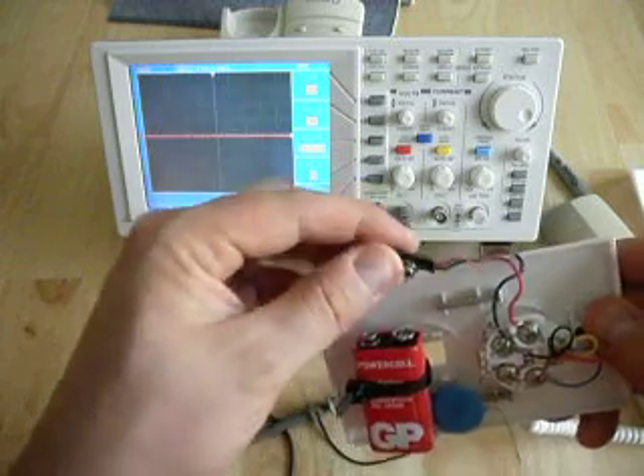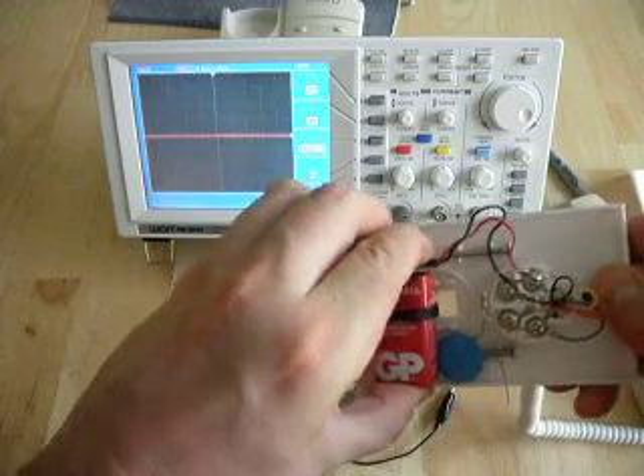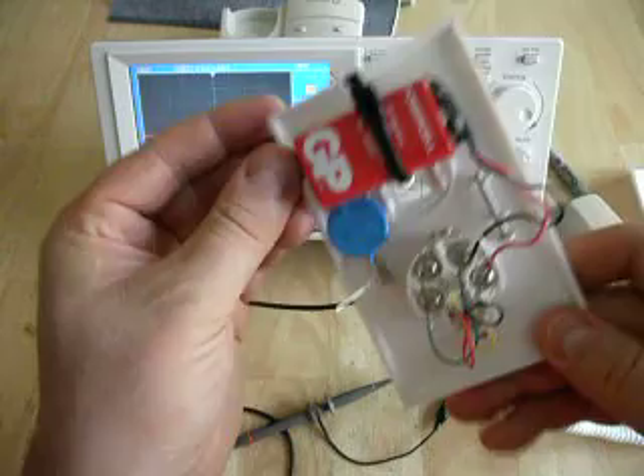You're going to need a 9-volt battery clip, which we're now going to connect, because these microphones are electric-type microphones and they only work when they have a voltage source.